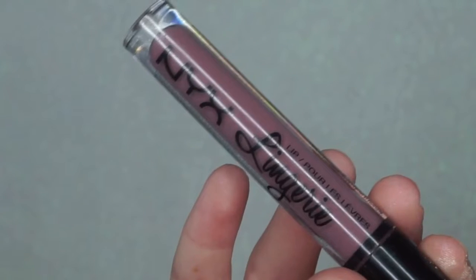On the lips, I am applying the NYX Lip Lingerie in the shade Embellishment and topping it off with the BH Cosmetics Liquid Lipstick in the shade Muse.